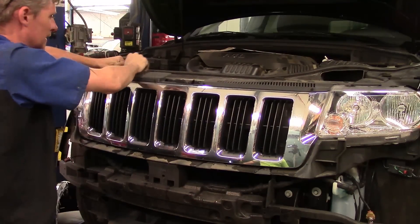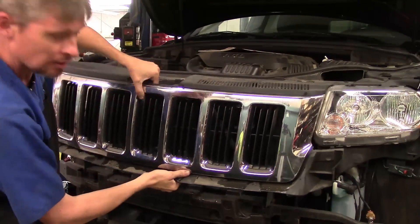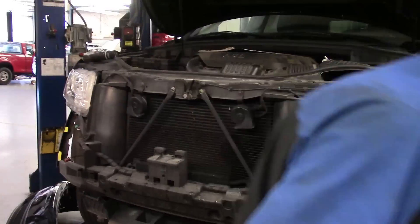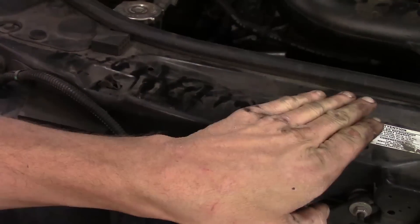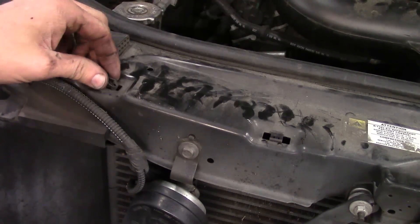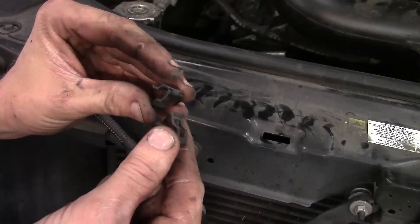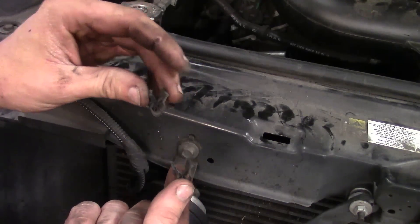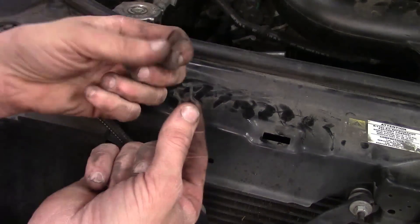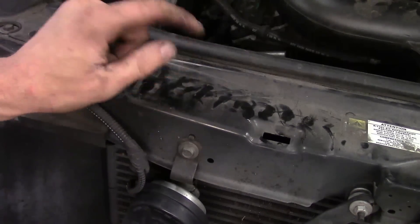Now we can grab the grille and take it off — and that's how you remove and replace the front grille. When the upper portion of the grille trim piece snaps down, sometimes the little catches want to stay in the radiator support when you pull it up. So take them out and reattach them to the grille so when you go back down they'll snap. They have a tendency to want to stay in the radiator support, so definitely watch out for those and try not to lose them — that way the trim isn't loose and doesn't vibrate and make noise.